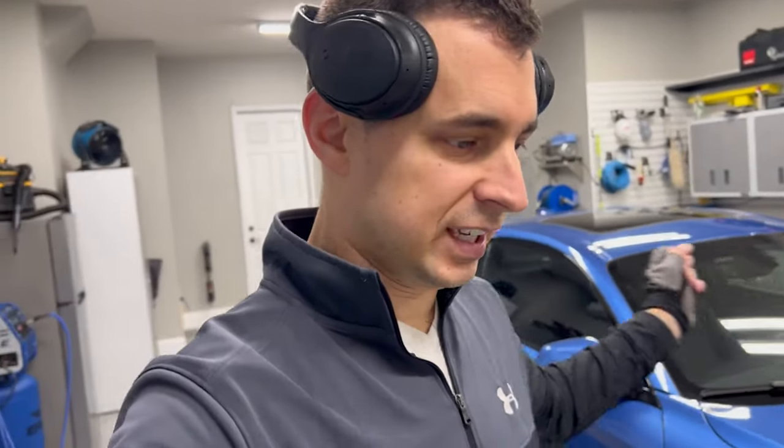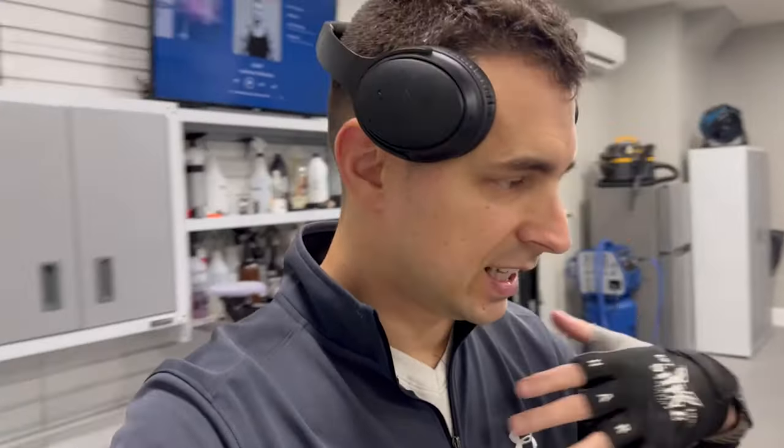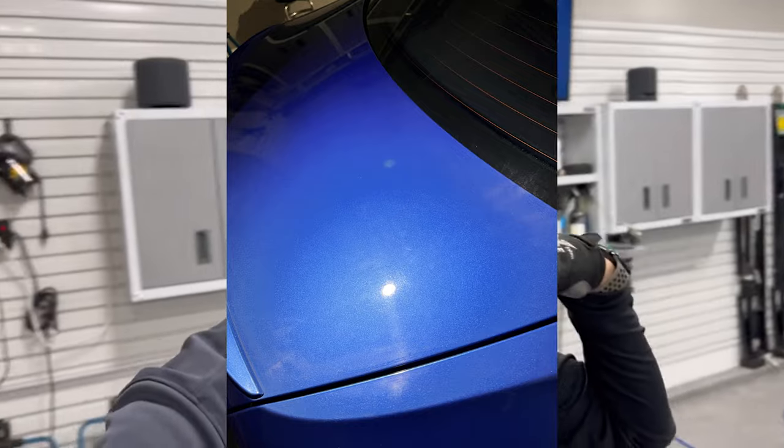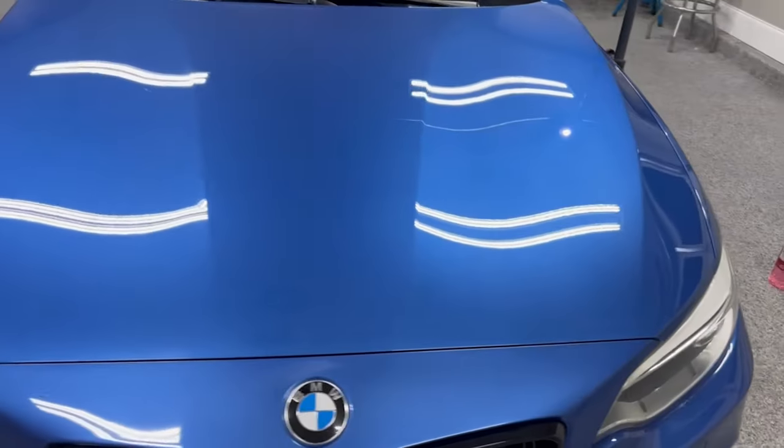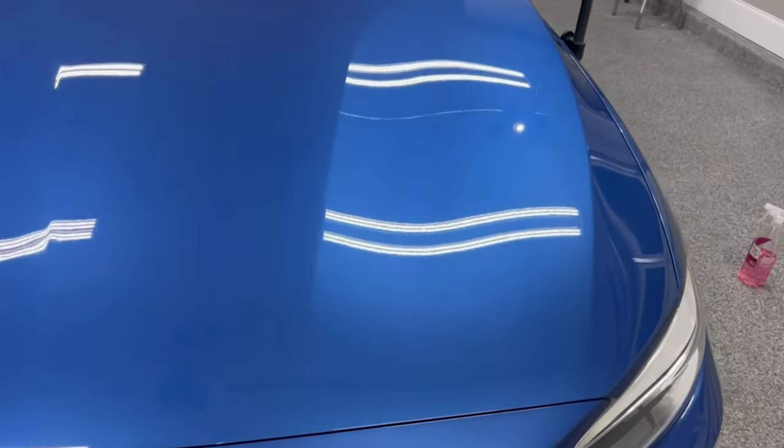These defects that we're going after are super shallow. We're not going to be able to fix anything like a shopping cart scrape or anything deep that your fingernail catches. We're just trying to clean up the top level of grime and swirls that is in the clear coat. Nothing more. Hood is done, as far as cutting goes.